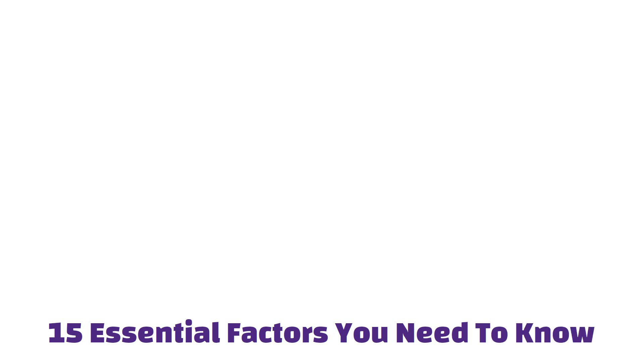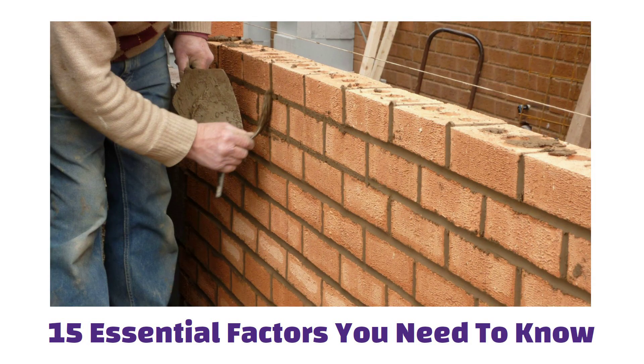Hello friends, in this video we will explore 15 essential factors you need to know while constructing a 4-inch thick brick masonry wall. So let us start.